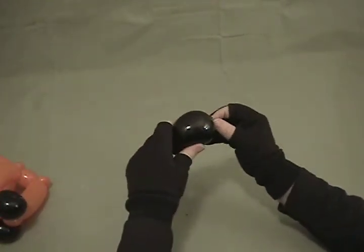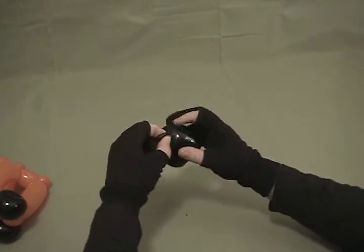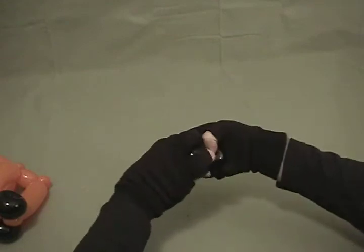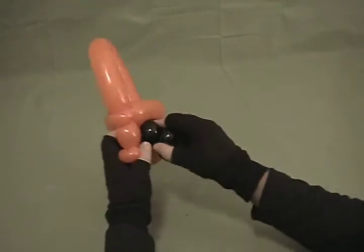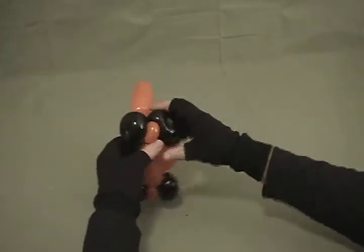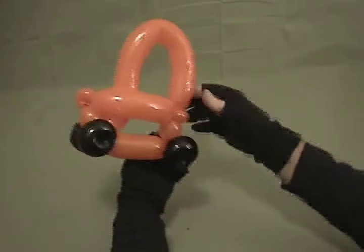Now we're going to repeat the same process with what we have left over. Grab the knot, end of your finger, all the way through until you get to the uninflated portion. Grab it, pull your finger out — you can see the knot is right up in there. Spin it around and push it back into the middle. Split this into two again, just like the other one. There are two wheels. Go to the other pinch twist, grab the entire thing, spin it around once, and there you have a little car.